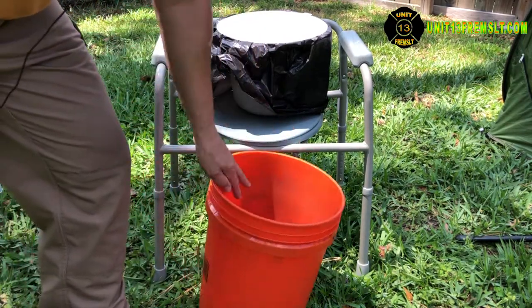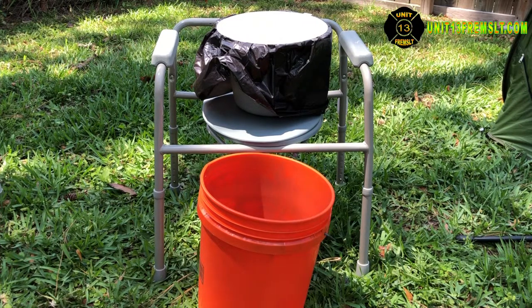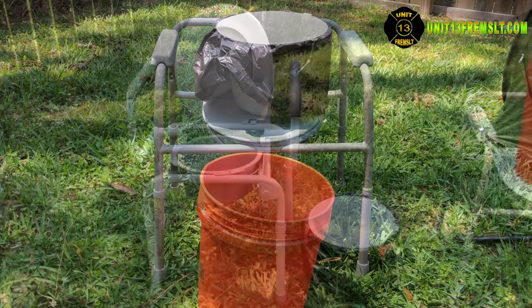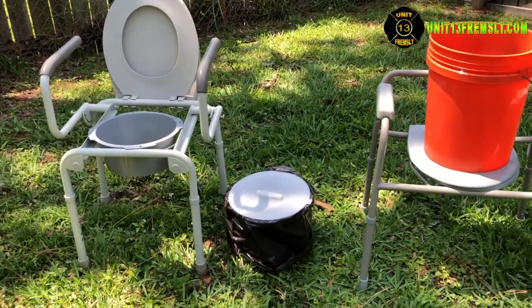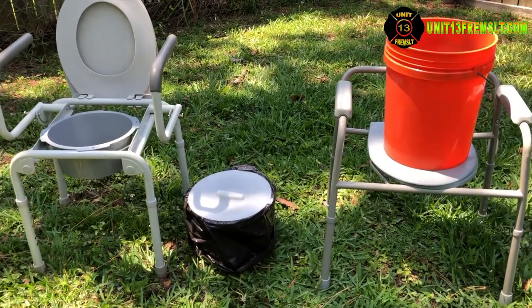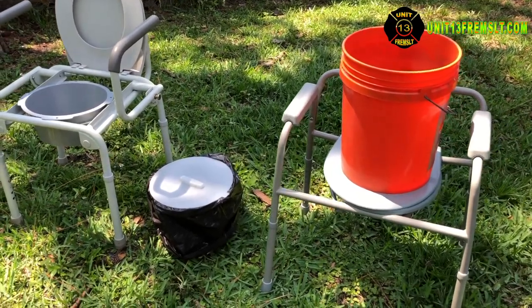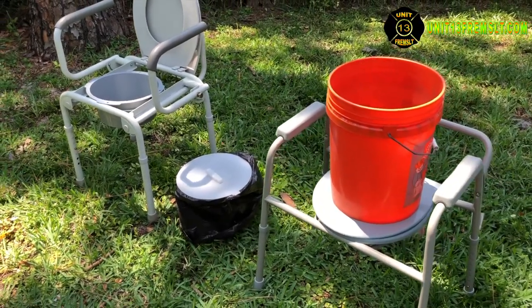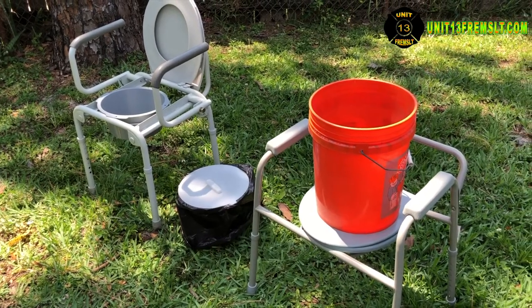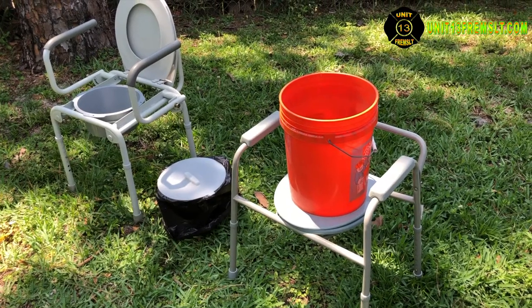Not long ago, one of our sewer mains broke here and we were unable to use our toilets or sinks. It was really handy to be able to take these commodes out of storage and bring them into the rooms where we would normally have toilets. It took less than 10 minutes to get them set up — really handy. I hadn't thought much about our sewer not working, but thank goodness we had these on hand, because it took three days before they could come out and fix it.